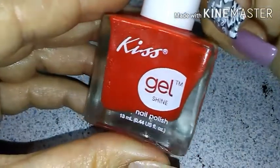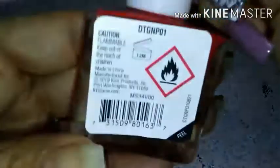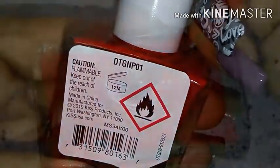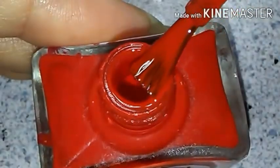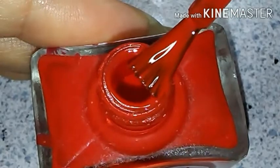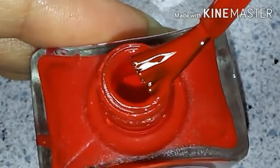Here's the red I'll be using — the Kiss Gel Strong, also from the Dollar Tree. It doesn't say a name, but here's the number, and this is what it looks like. I'm going to paint this on my thumb, index, and pinky nails. When I get that done, I'll show you what they look like so far.